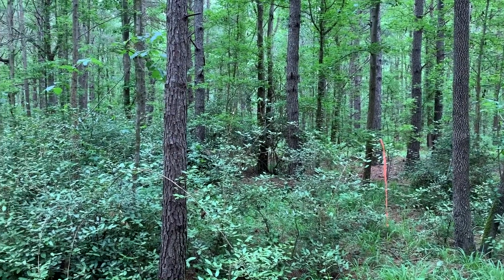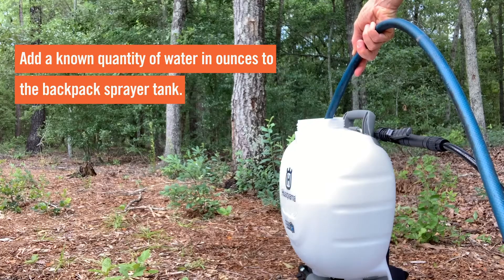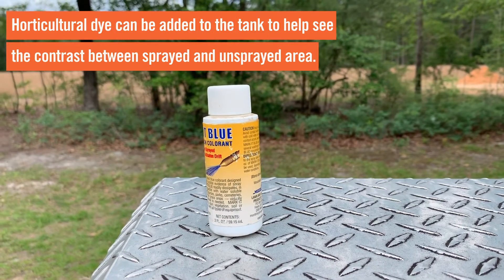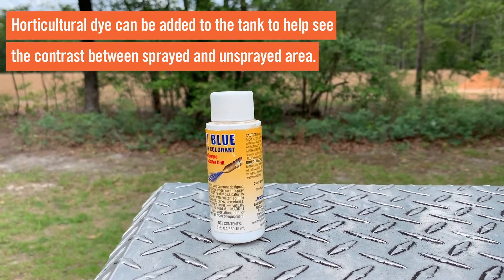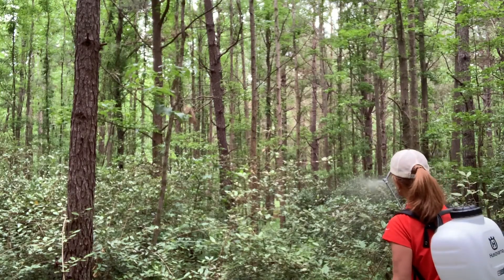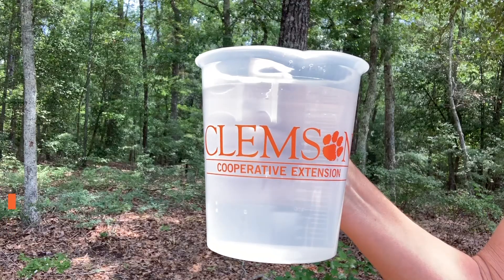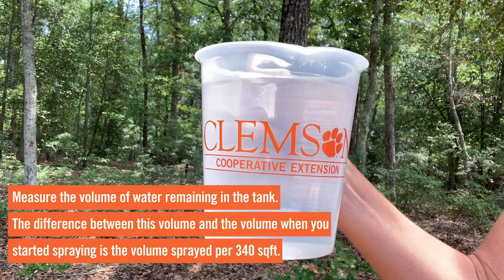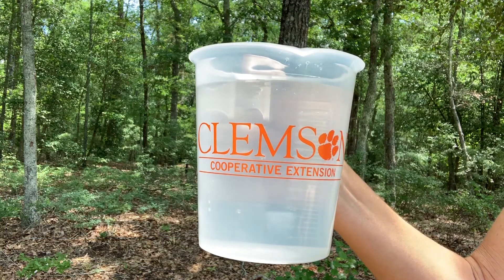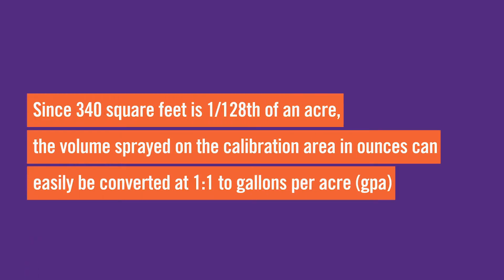Make sure these points are clearly visible when you're doing your test spraying. Add a known quantity of water to the backpack sprayer tank. The addition of a horticultural dye can be made in the tank if the contrast between sprayed and unsprayed areas will be difficult to visually determine. Spray the vegetation in the calibration area to the same extent of coverage planned for the target vegetation, then measure the volume of water remaining. The difference is the volume sprayed per 340 square feet. Since 340 square feet is 1/128th of an acre, the volume sprayed in ounces converts at one to one to gallons per acre.